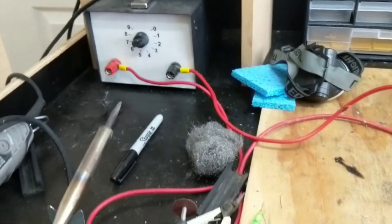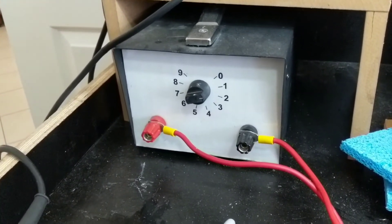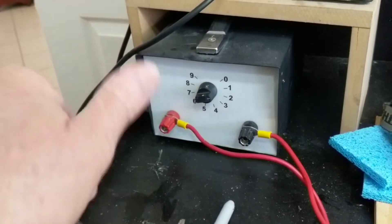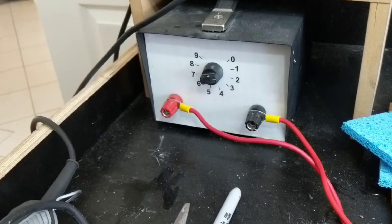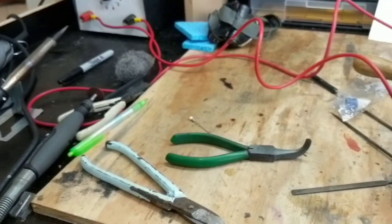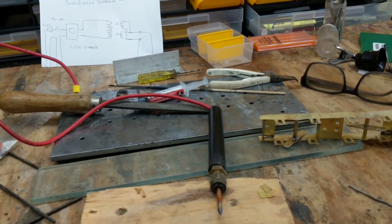Down here I've got this other box of tricks. This is called a resistance soldering unit, an RSU. It's got an on-off switch on the back, one control in the middle, two wires - this is AC so it doesn't matter which way you get these round. And on the floor there's a foot switch. You operate it just like that. Now, I use this for certain things and not for others. Some people, once they get one, try and use it for everything - I'm not like that. I tend to use the best tool for the job.